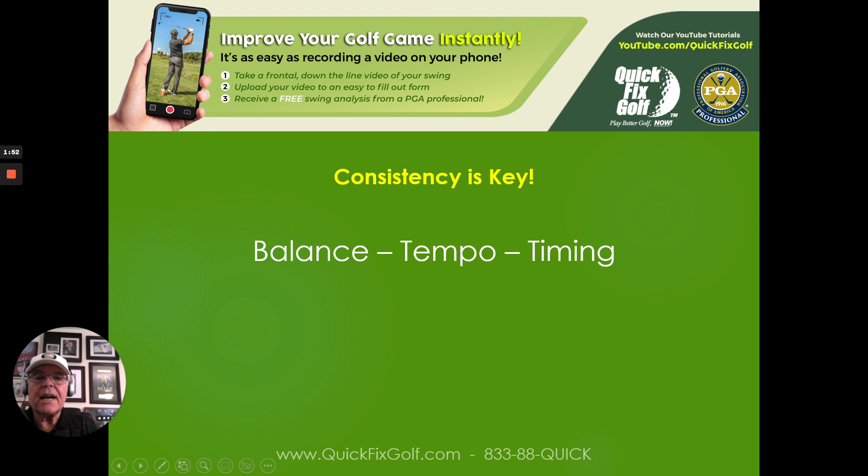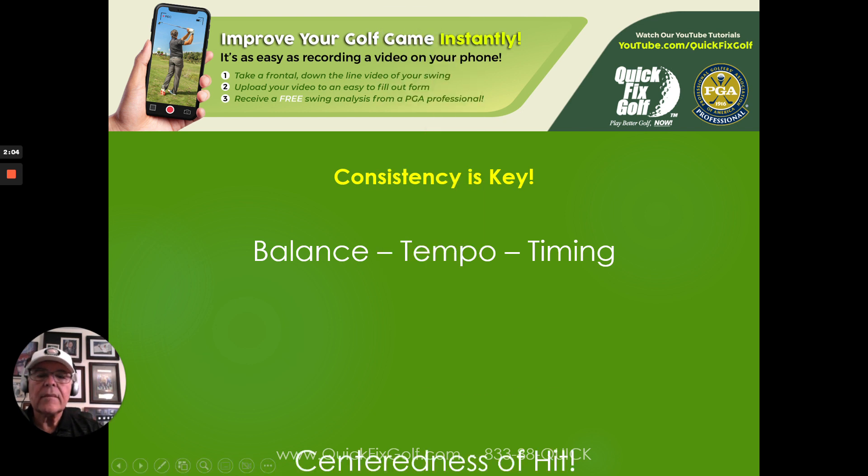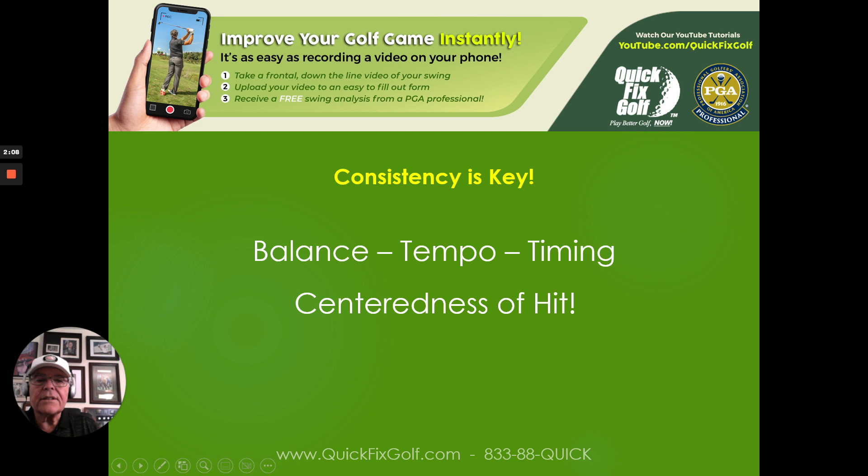Balance, tempo, and timing are essential. I see people swing too hard, especially with their irons. I like to think of the green as a dartboard on the ground — when you throw your darts, you throw them gently, not as hard as you can. Centeredness of hit is vitally important because that's where you get maximum ball speed off the face. Hit it in the same place every time, otherwise you get different speeds, different distances, and then you don't know what club to pull out of the bag.